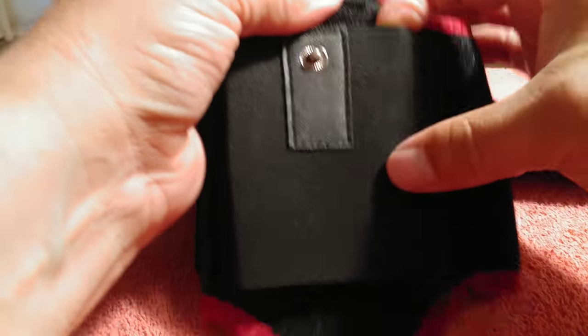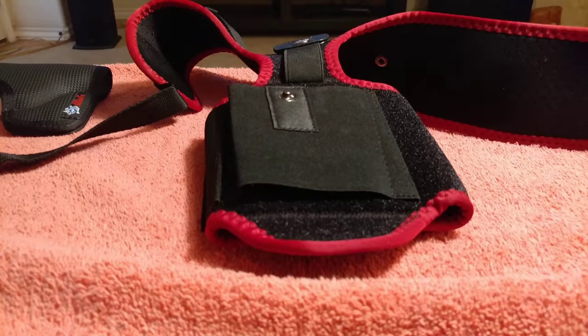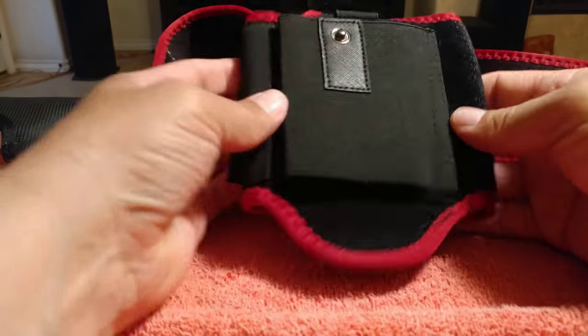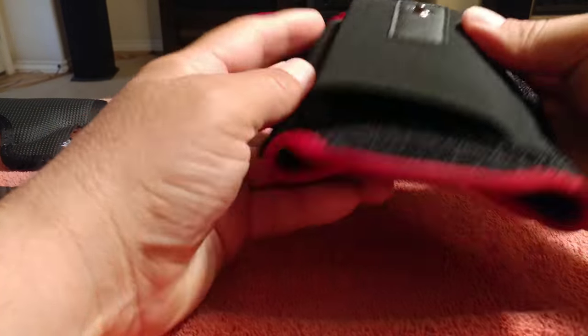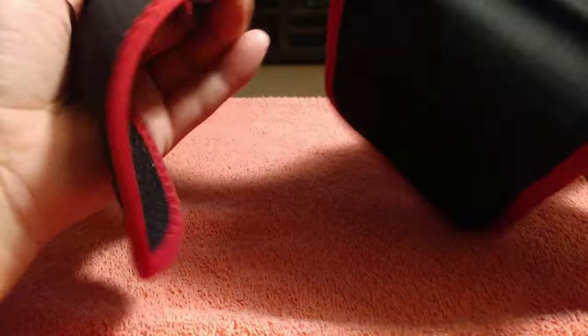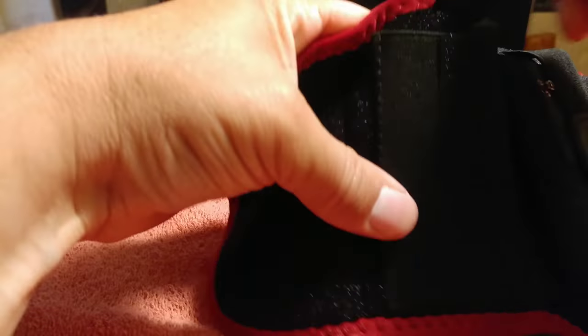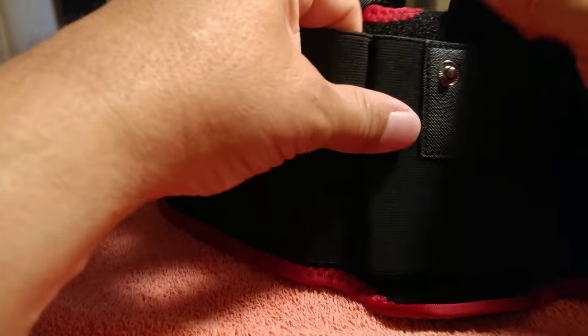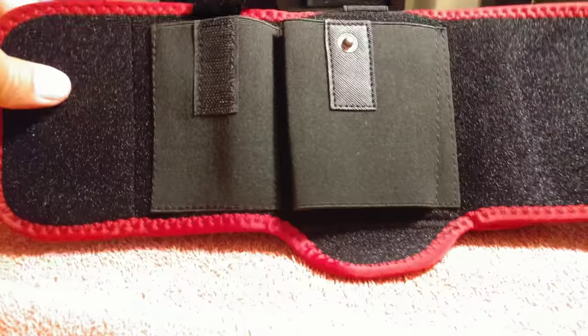All right, just a little more adjustment here. So there's where the firearm goes, and there is where the magazine goes. Pretty simple.